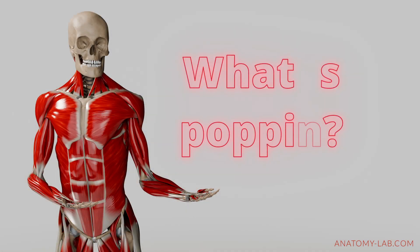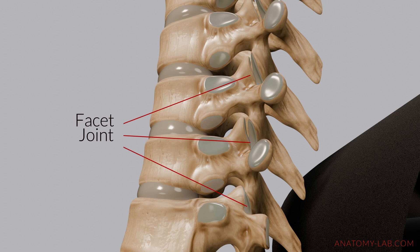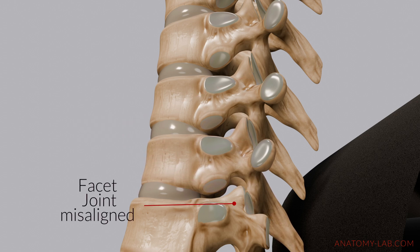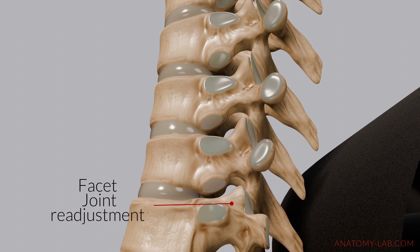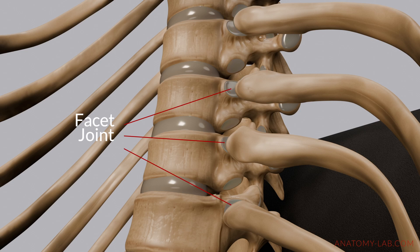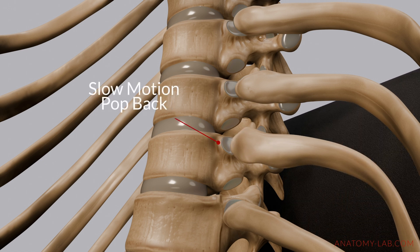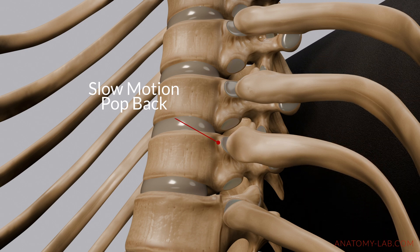This increased mobility can reduce stiffness, improve your posture and support better spinal health over time. Let's quickly talk about the popping sound that we all love so much. This happens because the small facet joints between your vertebrae, which guide the movement of your spine, readjust and return to their natural position under the pressure of the foam roller. Your ribs, which are also guided by the facet joints, can be another reason for the sound. As the joints where your ribs connect to your spine shift back into place, they release pressure and this produces the familiar popping sensation.